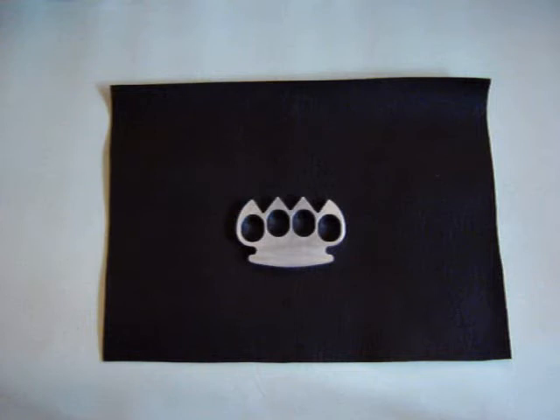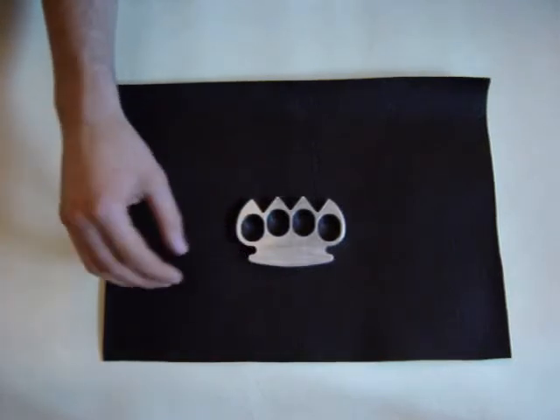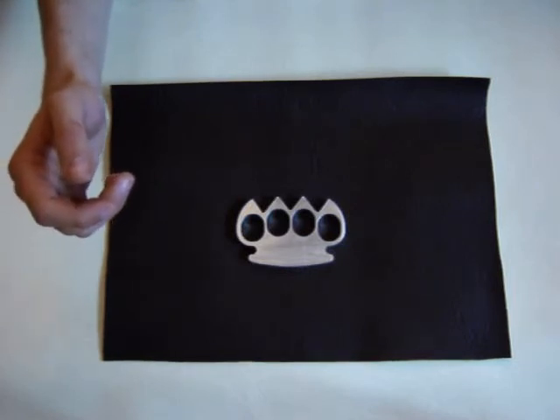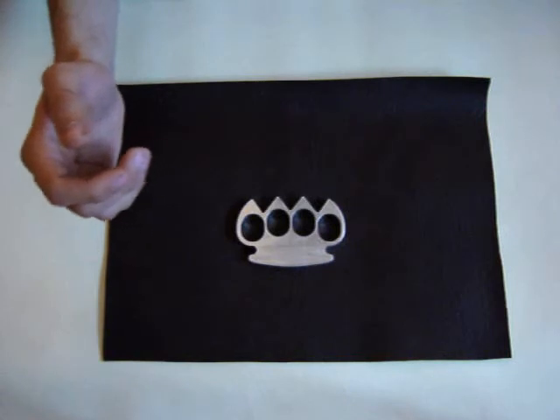It has a perfectly curved palm rest, and the distance between the holes and the palm here is perfect. All finger holes have properly smooth edges, and all around this nut cluster is pure comfort. It really has the best grip of anything I've ever held in my hand.